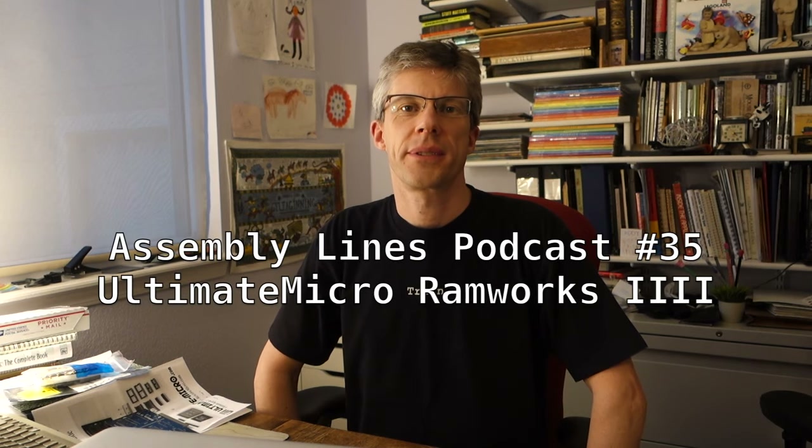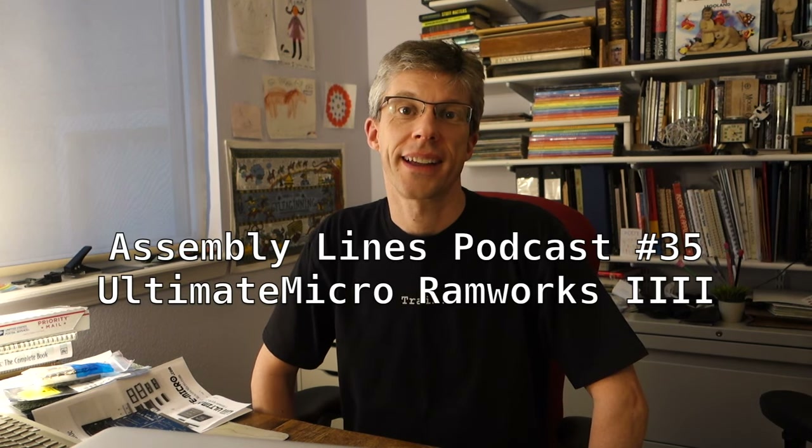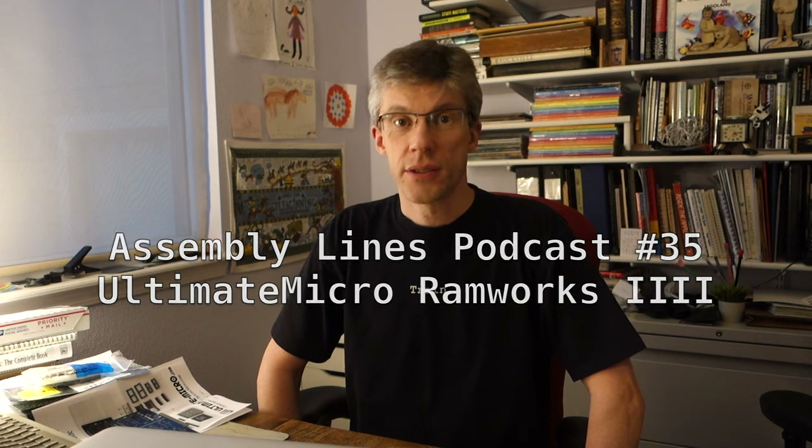Hi and welcome to another episode of the Assembly Lines podcast. I'm your host Chris Torrance. Today we're going to take a look at a brand new product from Ultimate Micro — this is the Ramworks 4 kit. The new kit uses modern technology to bring you a 4 megabyte expansion card for your Apple 2 computer in a package that's actually smaller than the original Ramworks 3 card and also less expensive. So let's fire up the soldering iron and put it together.